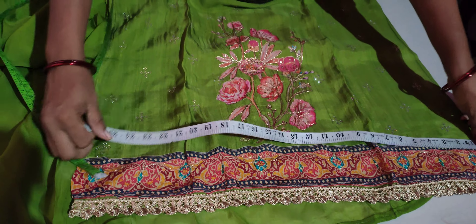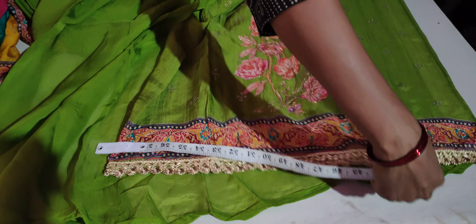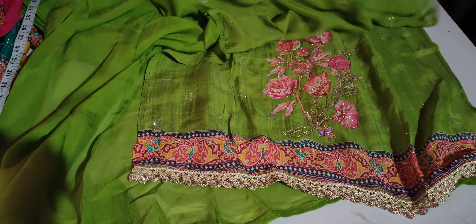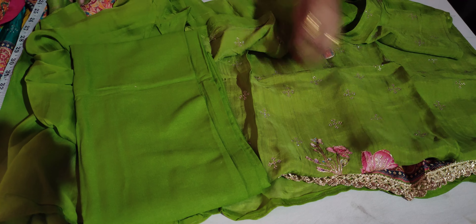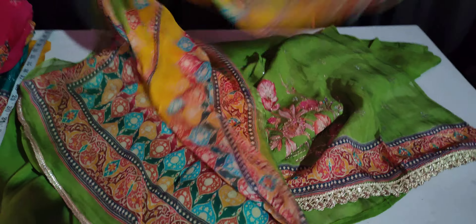Your suit will be long at 47. The ribbon will be at the bottom of the ribbon, and the printed ribbon will be printed. I will show you the color — the size of the color will be completely full. It will be a very beautiful suit, priced at $13,000.